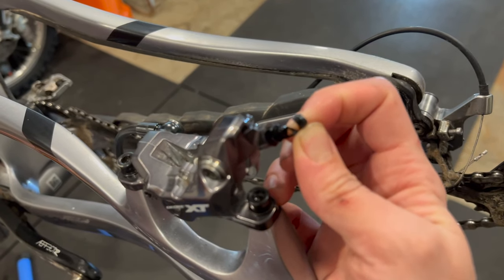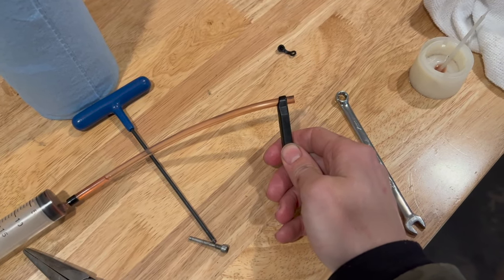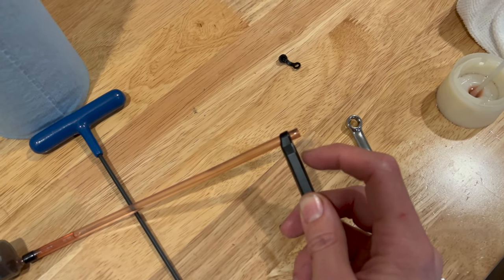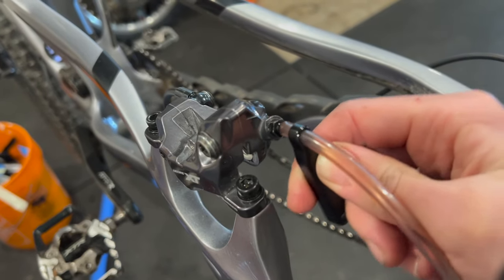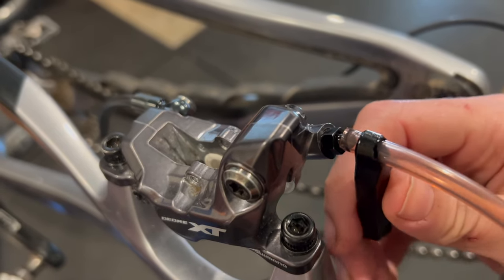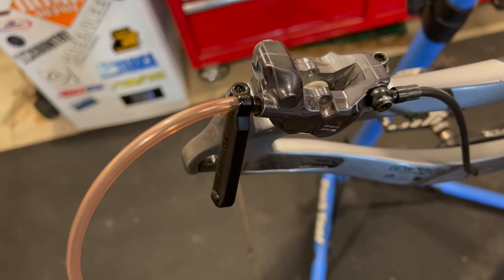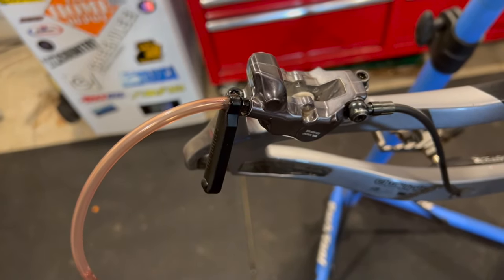We can start to bleed the system now. We remove the rubber cap and put the syringe on. The Shimano syringe comes with this little black clip. To put it on properly, you need to leave about a centimeter of hose sticking out so we can put the hose over the bleed nipple and then press the clip over the top. Now the syringe is locked onto the bleed nipple and can just free-hang from that point — you don't need to hold it, but the clip does make it a lot easier.